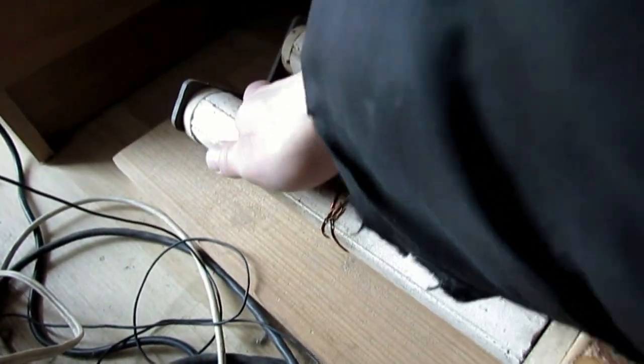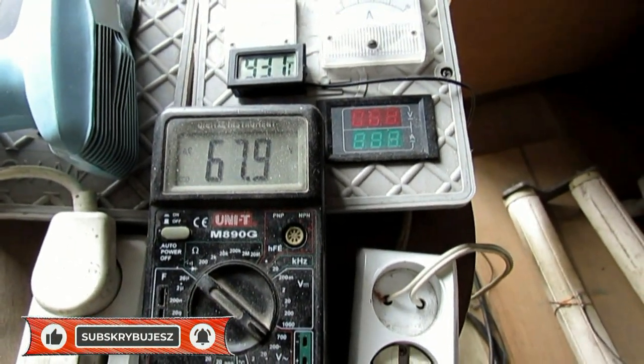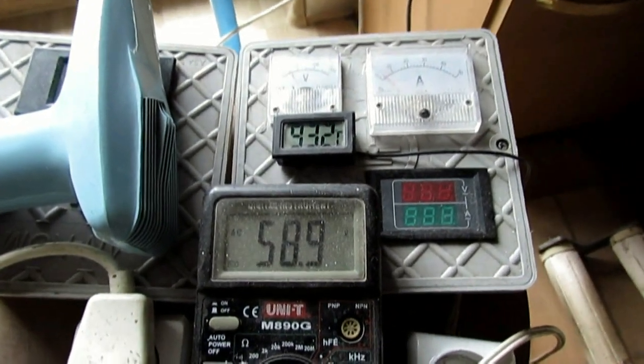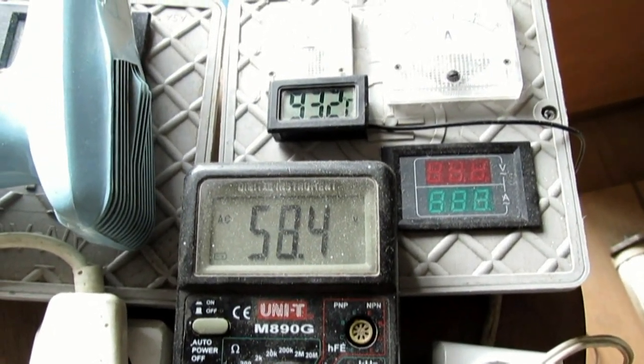Jest temperatura 93 stopnie na piecyku. Całkiem, całkiem. Parę metrów na sekundę powiewa — średnio coś tam 3-4 metry.